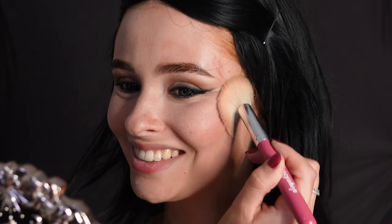Then I'm going to take a liquid luminous blush to really get that glowy blushy look that both Sabrina and Jenna have in this music video.